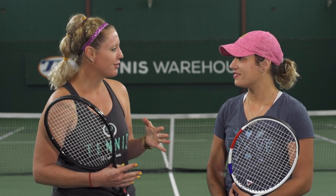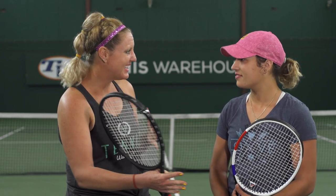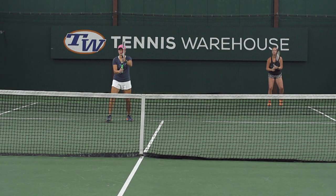A few other things I like to remember about the poach: I always try to move forward diagonally instead of laterally, so you're really cutting the ball off and taking that time away from the player. Also, I get stuck sometimes moving too early, so it's important to make sure you're not moving before your opponents are hitting the ball.